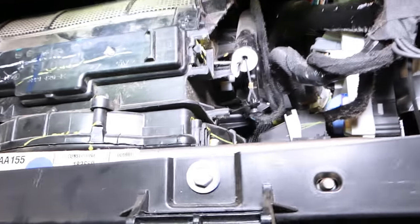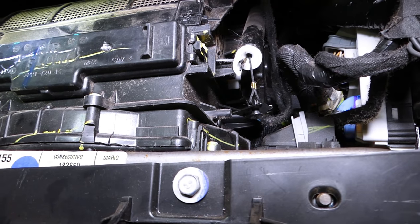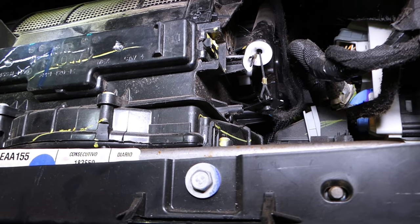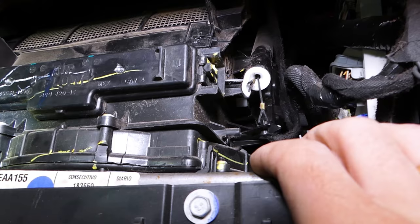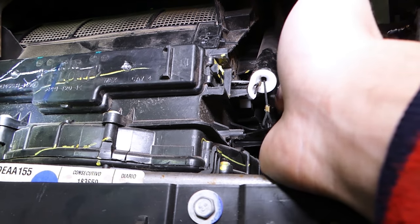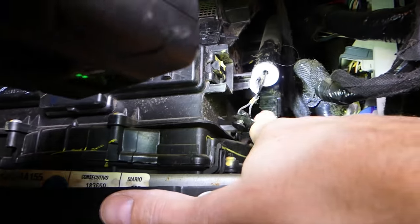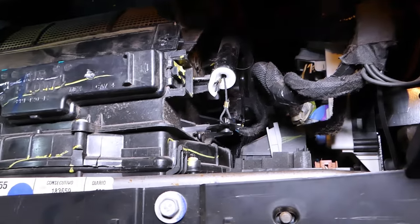Let's start with the recirculation. We'll explain how to remove and replace them and show you what each one is. The procedures are pretty simple, and you can check the description to see where we get our parts. This is your motor right here for the recirculation valve — super easy. All you have to do is remove only two screws.